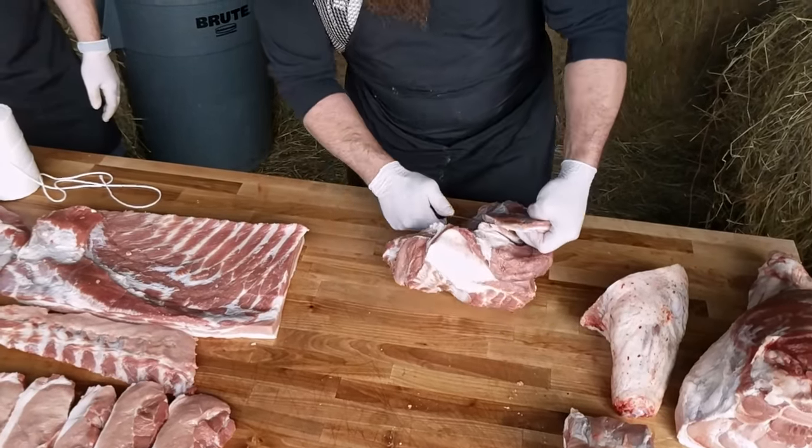Out of this pig we have about 25 to 30 pounds of trimmings. We're going to show you how to make some pork sausage. If you want to increase the amount of sausage trimmings, you can simply bone out any of these items and add them to your trimmings. Stay tuned — sausage is coming next.